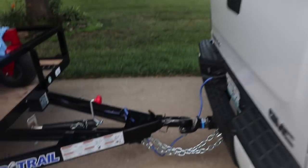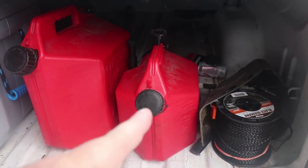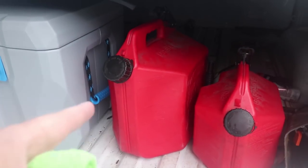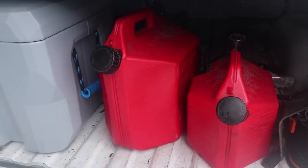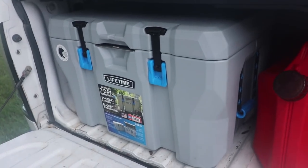Moving to the back of the truck — this is what I carry with me on a day-to-day basis. I've got my trimmer line, my 50-50 mix, my non-ethanol fuel, and a cooler to stay cool.